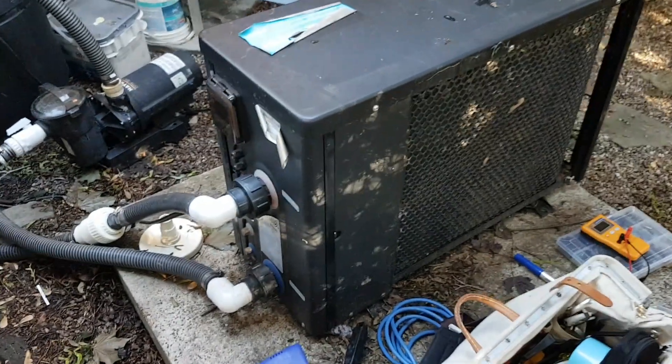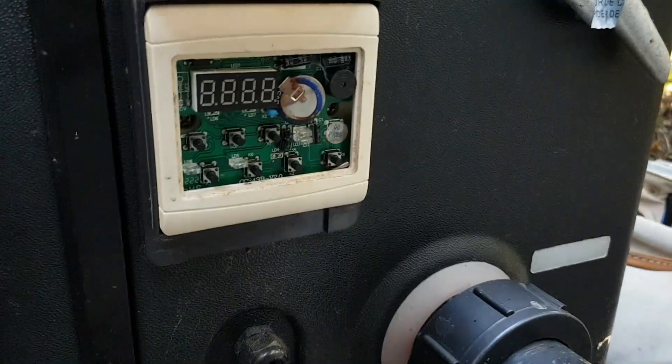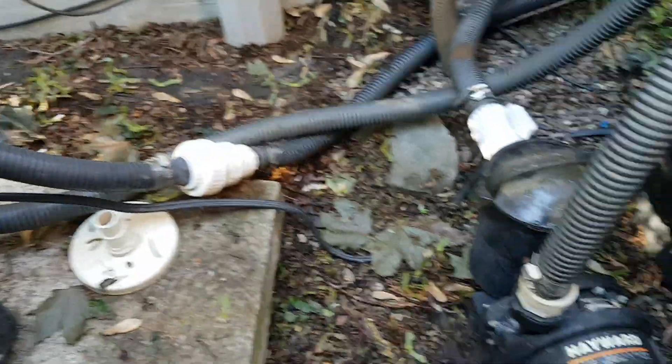These Chinese imported thermal pump heaters were sold under various different brands and names. This one happens to be an Oralux; they were also called Ecolow. The little cover came out of the LCD so you can't see it, but I'm going to go ahead and turn the circulation pump on as well as the power of the pump so you can see the error code that it displays.